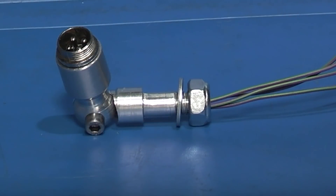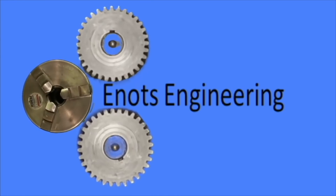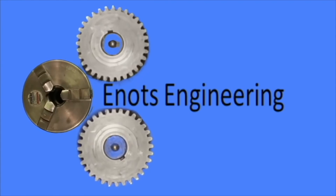Well, that's it for today. I hope that was interesting and we'll see you next time on Enots Engineering.